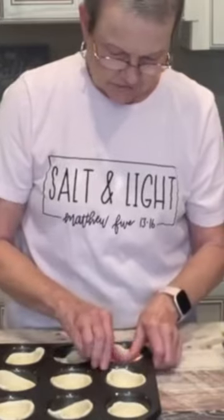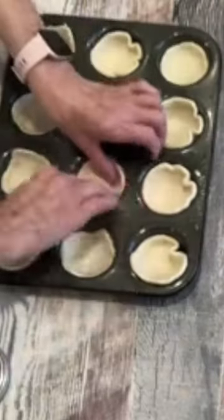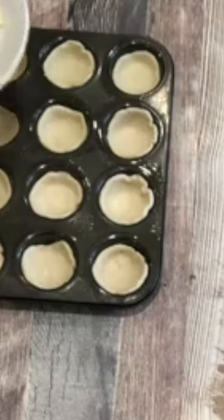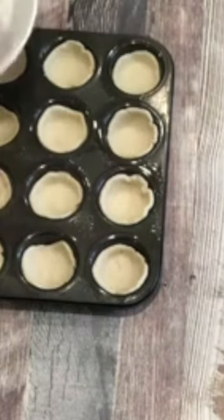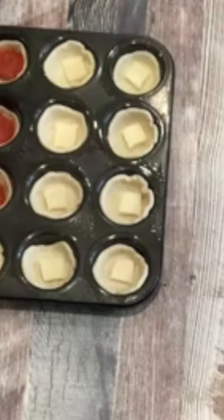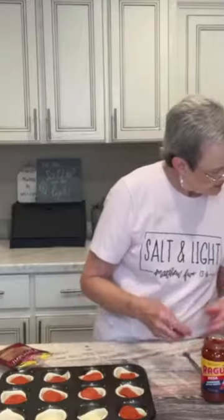I'm just going to take my fingers and press this up the side. I have put mozzarella cheese in the bottom of each of these little pizza cups. And I'm going to put two slices of pepperoni over that cheese, then mozzarella cheese over the pepperoni, and a teaspoon of pizza sauce on top.